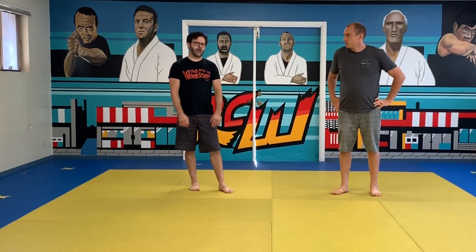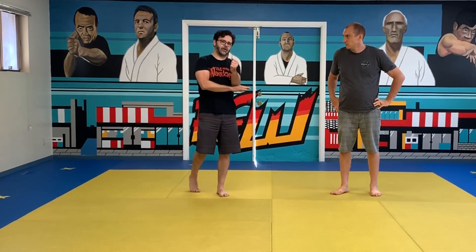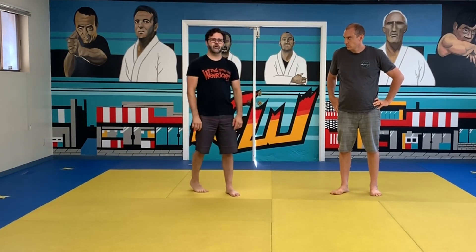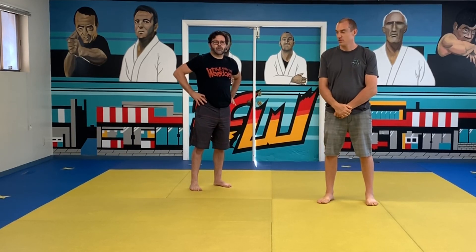Anyway, that's the Kali wedge drill. If you're new to trapping, start with just poc saw da, work on lop sau, work on double poc on the inside, then cultivate the Bilgey cycle from a week or two ago. Thanks for watching — like and subscribe to the channel, and we'll be back with something awesome for you warriors.